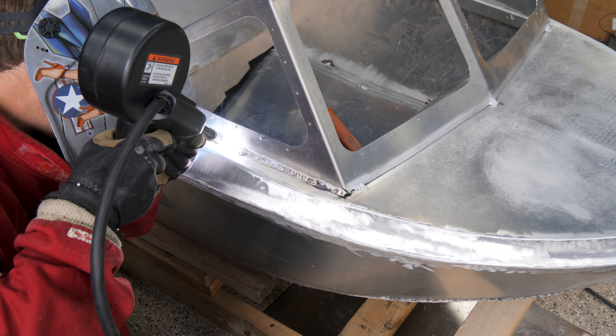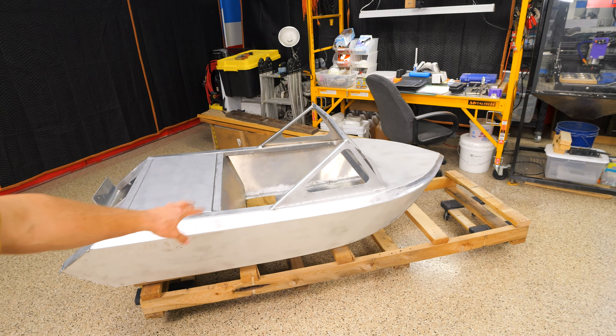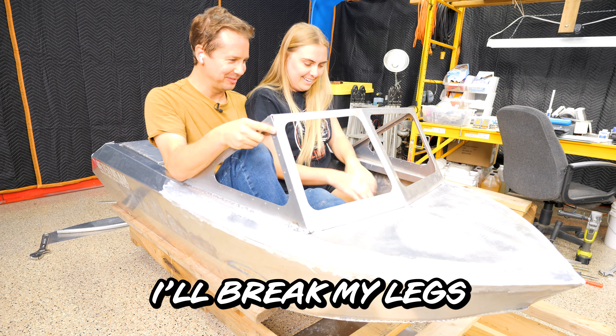This thing is finally done and welded together. It looks okay — I hit it with the sander so the aluminum has that dull look to it. I got Michaela coming out to see if two people can fit side-by-side, because in all the other micro jet boat videos I've seen, only one person fits. Two people fit — barely. Though if we get in a wreck, I'll break my legs.